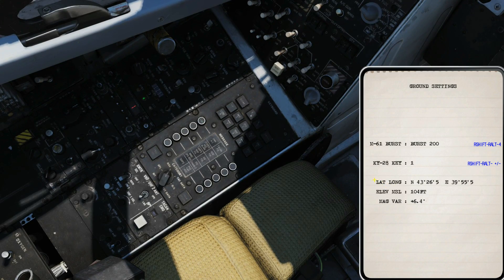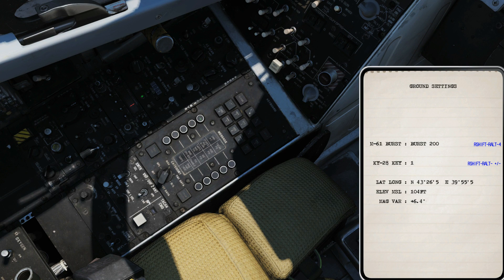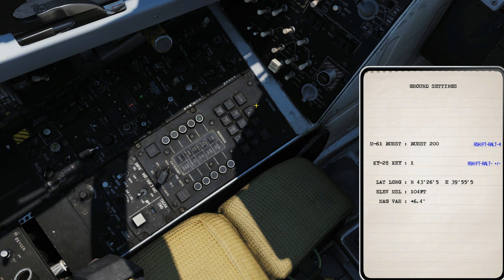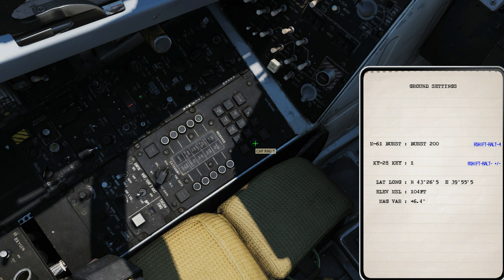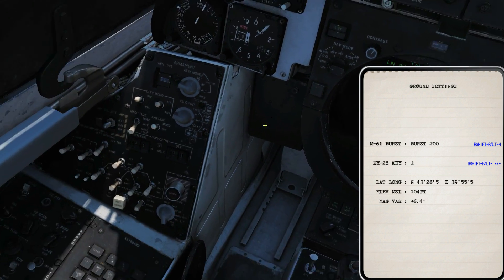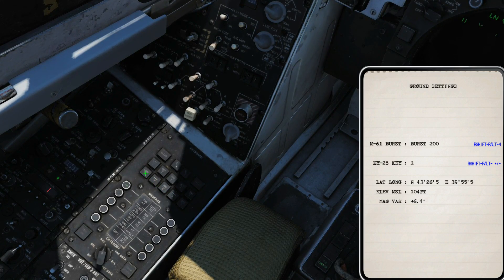We're starting from an airfield, that's why it's ground alignment. I'm going to bring up my kneeboard — right shift and K — and I've got my current position in lat/long here, elevation and magnetic variation. You see your own coordinates, your altitude, and your magnetic variation, and you're going to punch it into the CP, which is the computer on your left side. Important: before you input anything, always clear the memory first. Press clear, then press the left button and give it the plus, then start punching in the coordinates for the northing — four three two six five — and check at the top of the TID: northing four three two six five. Enter.